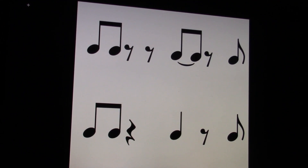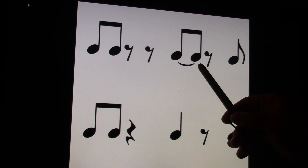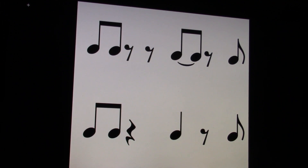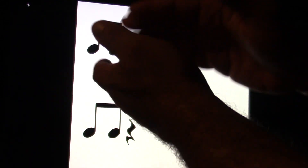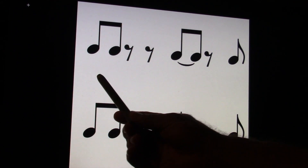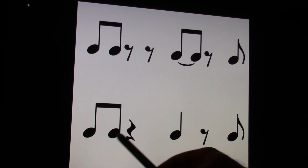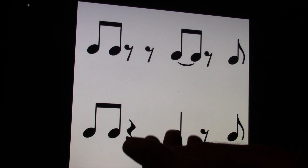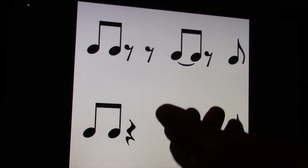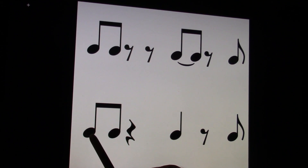Let's take a look at this one on the keyboard. One and, two and, three and, four and. Clapped and counted, it's one and, two and, three and, four and. Ready and count and. One and, two and, three and, four and. The bottom one clapped and counted is the same thing. One and, two and, three and, four and. So your quarter rest is as long as two eighth rests. Let's clap and count. Ready and count and. One and, two and, three and, four and.